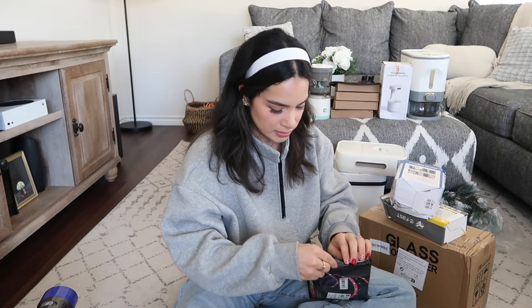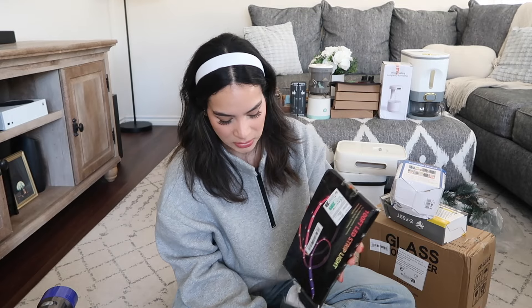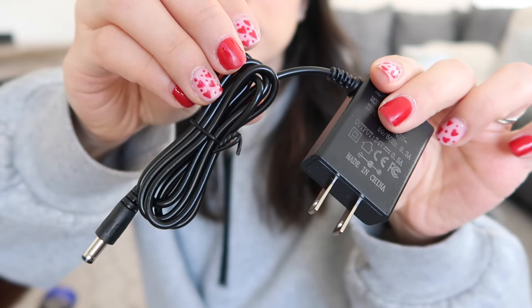Next up we have some LED strip lights. I got these to put in my husband's game room because I'm really trying to make that space cool — I love to decorate spaces. He already has a couple in there that look pretty cool but I'm trying to take it to the next level. It comes with two packs of lights, a connector that powers everything, a pretty big remote with tons of different options, and a user manual.